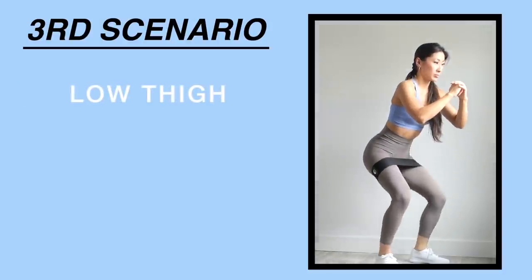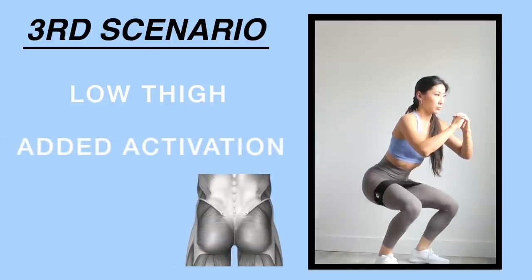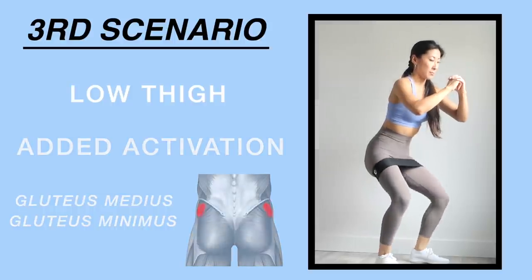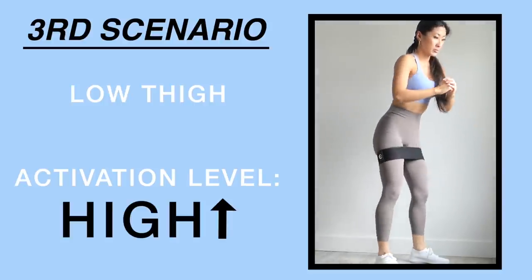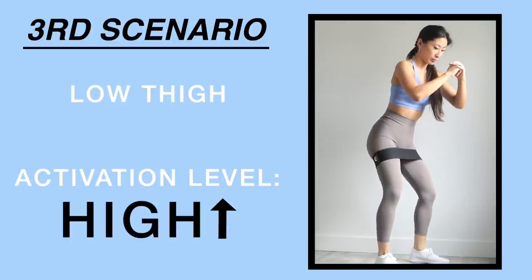The third placement is low thigh. Placing the fabric band around the lower area of your thighs will also activate the gluteus medius and gluteus minimus, just like the previous two placements. However, the level of activation is high for this band placement — you're going to feel your gluteus medius and gluteus minimus, aka your side booty, on absolute fire.